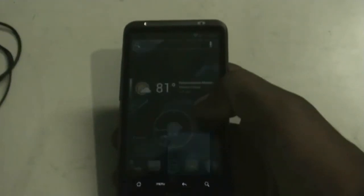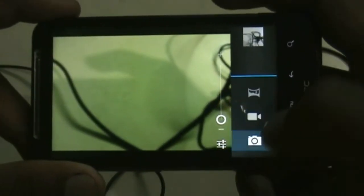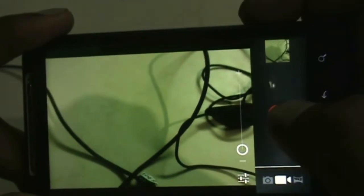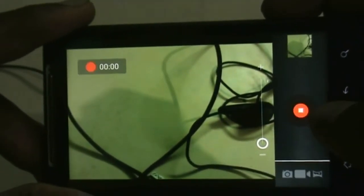As I told you, the camera of this ROM is working perfectly. Let me show you by snapping a picture. The video camera is also working perfectly — let me show you by recording a video. Here you can see that the camera is recording video now.